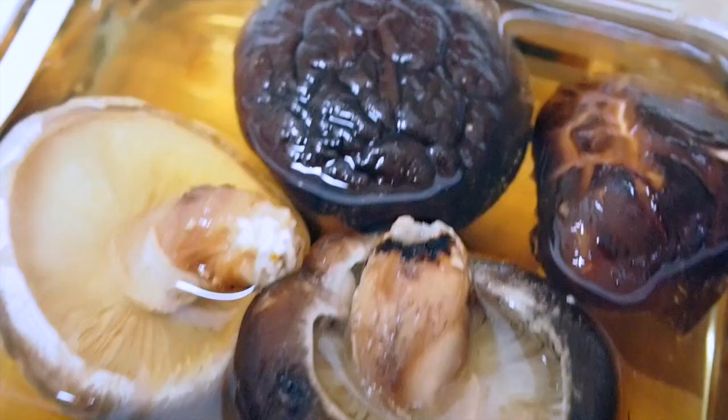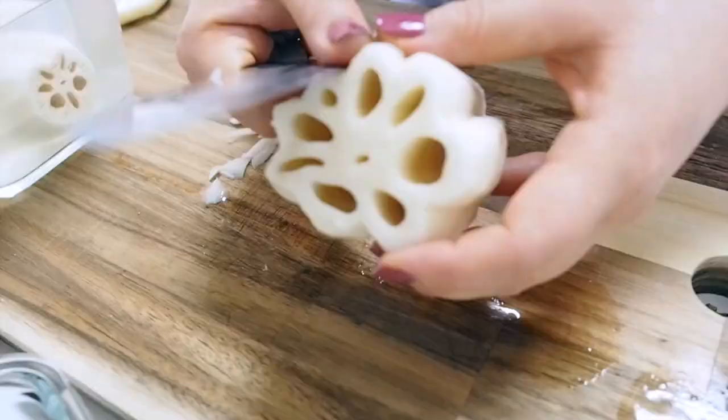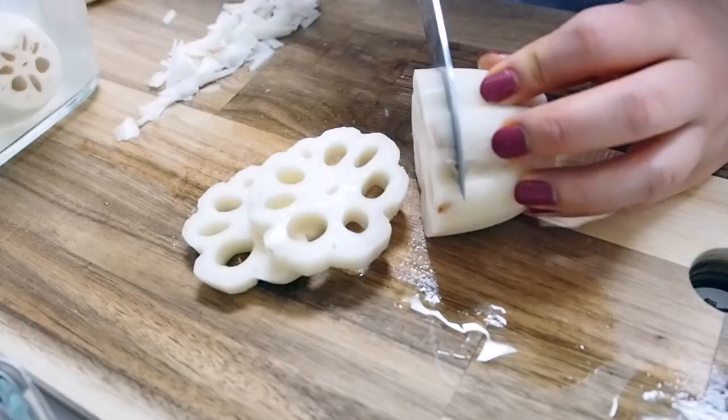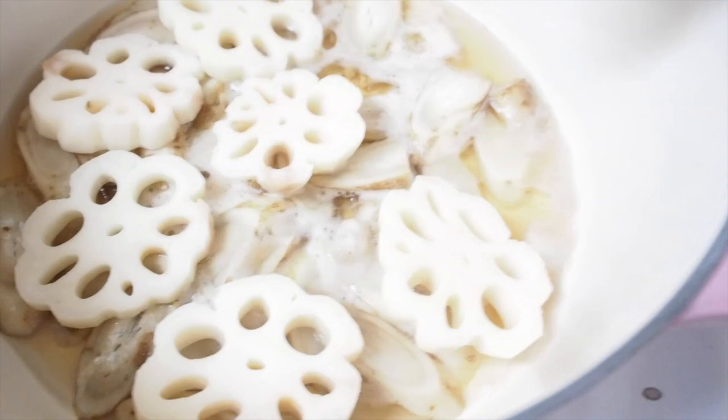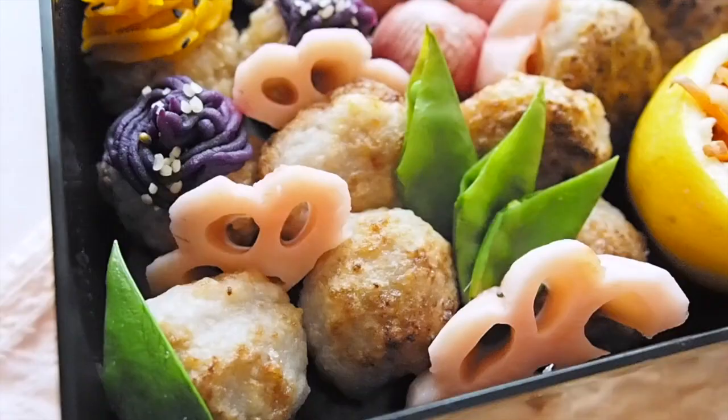Next up is burdock root, also called gobo root. I'm going to peel and slice it, and start cooking with a broth of dried shiitake mushrooms. Next, I'm going to peel and cut the lotus root into flower shapes, and they join the pot along with broth from kombu kelp. Combining two kinds of broth enhances the umami of the soup.